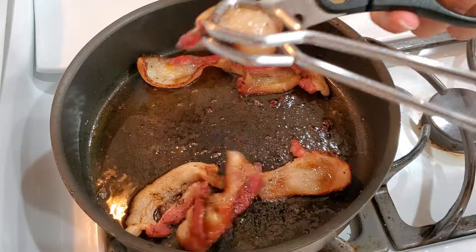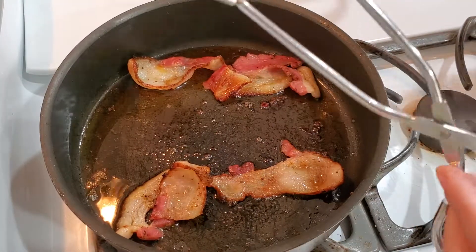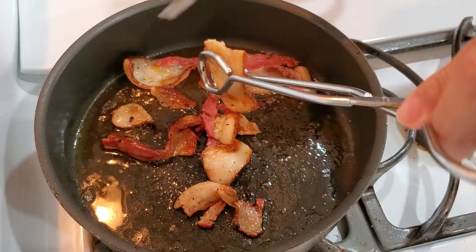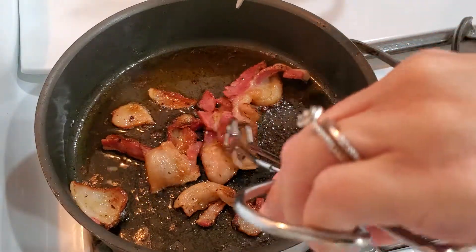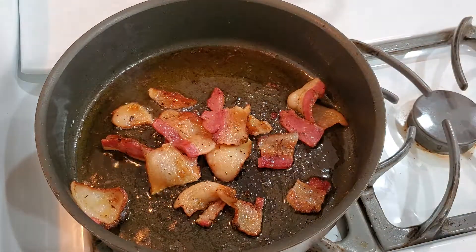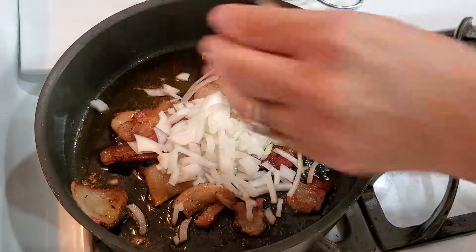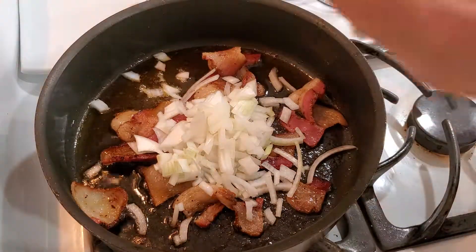It is crisping up. I have my kitchen shears and I'm just gonna cut my bacon in here into some small pieces — not too small. You don't have to do it this way; you could pull it out, leave them whole, or cut them before — up to you, whatever you like. And to the bacon I'm gonna add some chopped up onion, only using about a quarter of an onion.